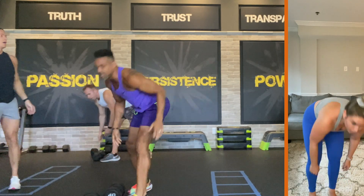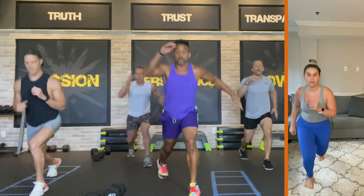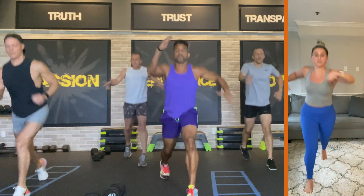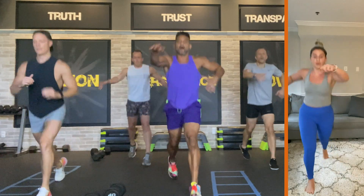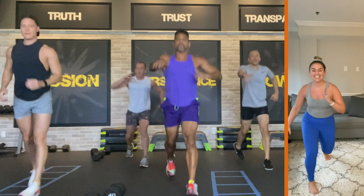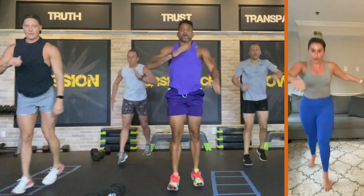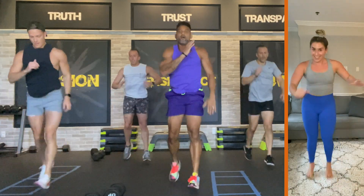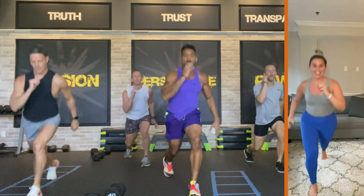Waiting for twelve power lunges. Three, two, one — power lunges, go! Twelve, hit, eleven, hit, ten, hit, nine, hit, eight, hit, seven, hit, six, hit — five, hit, four, three, two, one. All right.